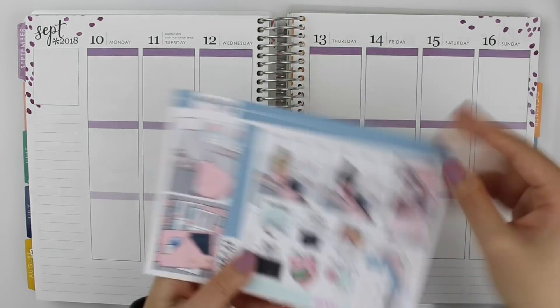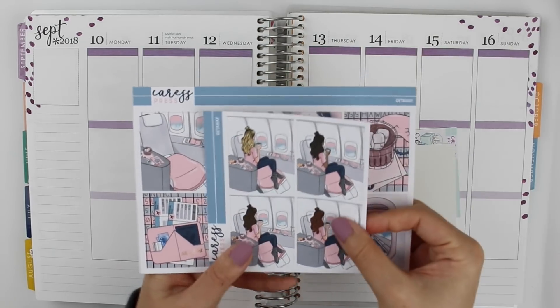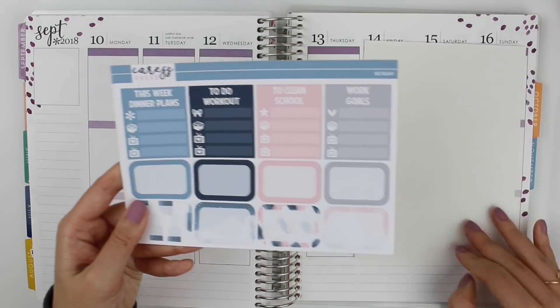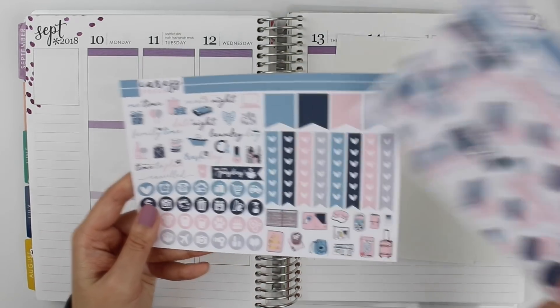Hi everyone, welcome to another journal with me. I have an exciting one for you today. I'm using this Crest Press kit to journal in and fill in my Erin Condren weekly spread for the week that I went to Tokyo.